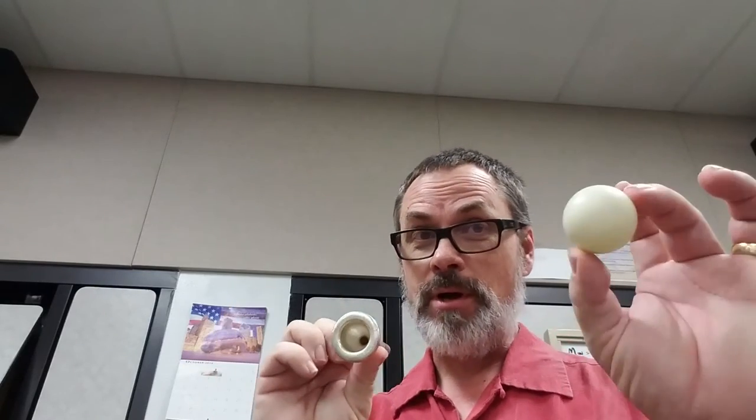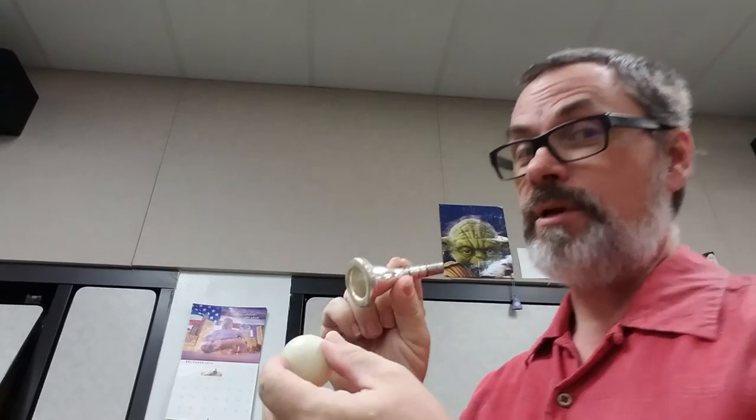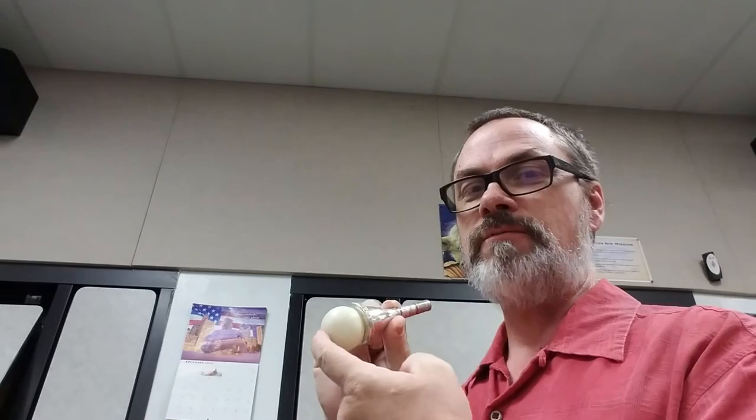This is the ping pong ball trick — same ping pong ball, smaller mouthpiece, small trombone mouthpiece. It can work for short periods of time, until you run out of air, and there you are.